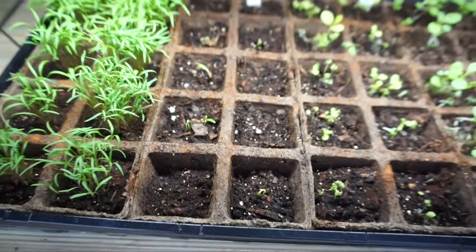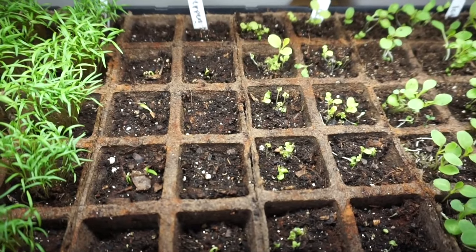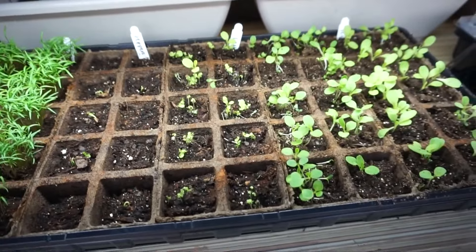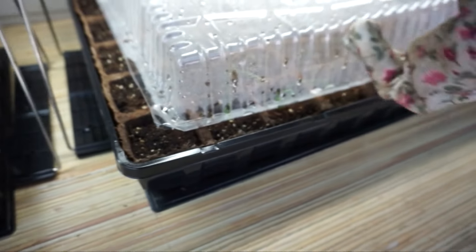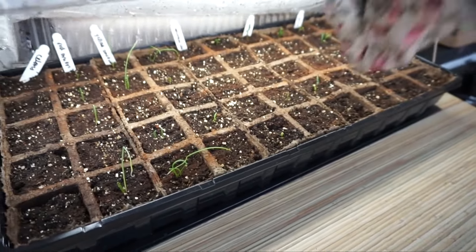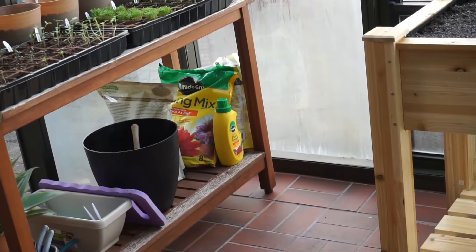I've actually got some peppers coming through — they just started today once I put them on the heat mat. The combo of the heat mat and the light is the best ever. I highly recommend it — I've gotten really great results so far. Tomorrow I'm going to come through and give everything some plant food. I just use that big bottle of Miracle-Gro and add it to my watering can.